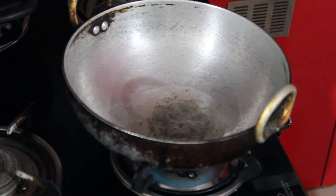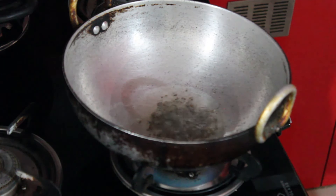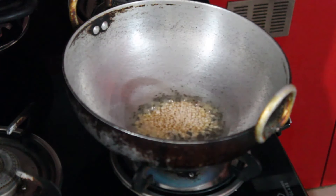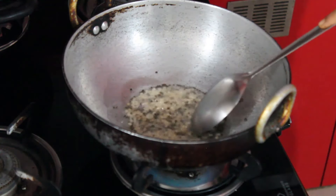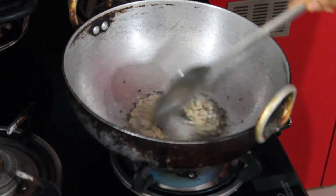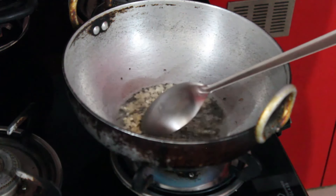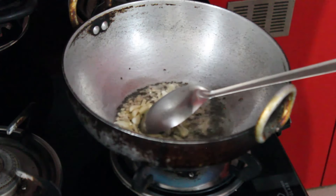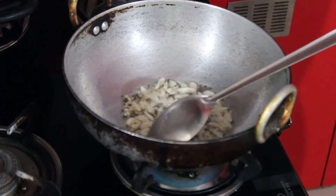In a heavy bottom vessel or kadai, add 2 to 3 TSP of oil. Once the oil is hot, add mustard. After spluttering, add urad dal and sauté for a while. Add the garlic pieces and fry it. Now add curry leaves.